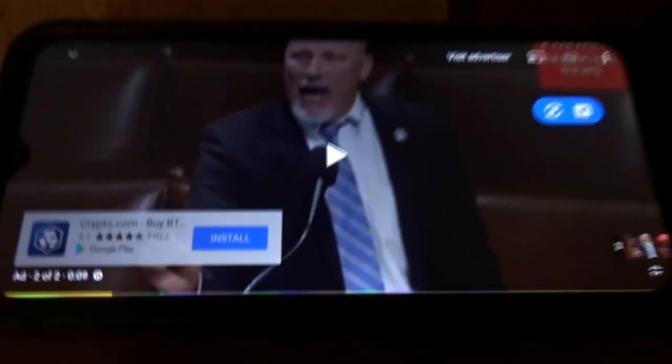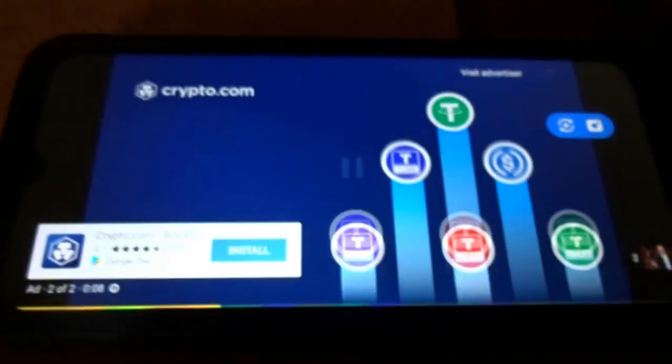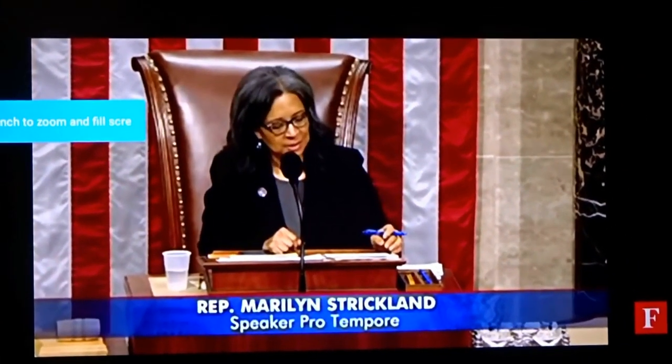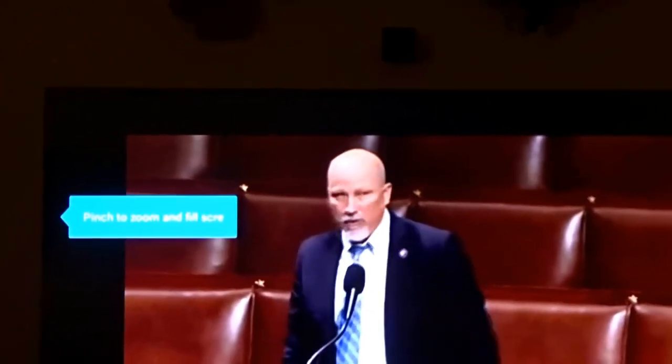Let's load up YouTube and click play. Panning up to the TV you can see YouTube is playing. You'll notice it says pinch to zoom and fill screen — so if you use your fingers to pinch the screen on the phone, you can fill your TV up.